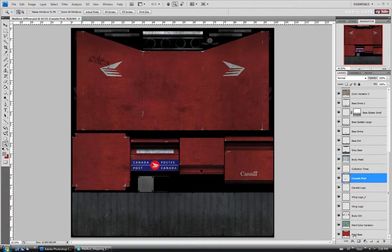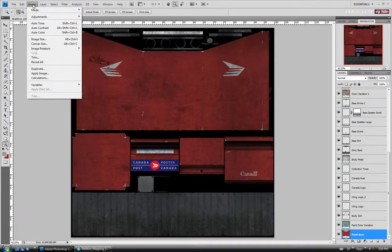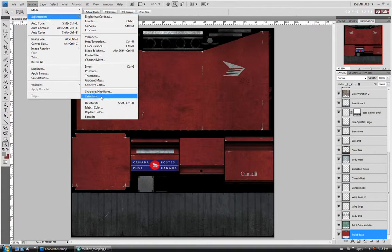Let's go down to our paint base layer and we're going to do this a similar way to our bump map. I'm just going to desaturate some of them and we'll make adjustments. For the paint base layer I'm just going to go and desaturate it.